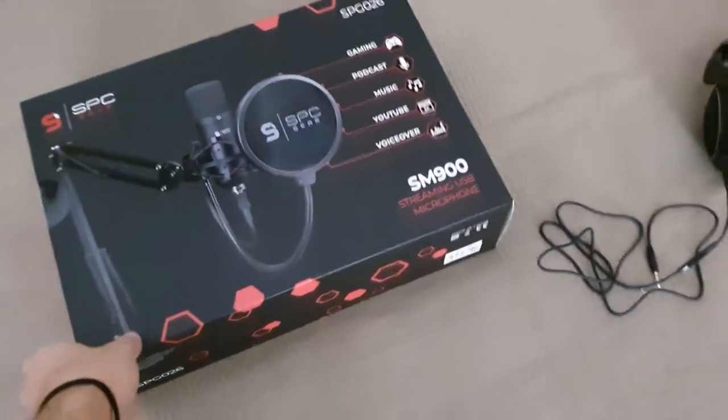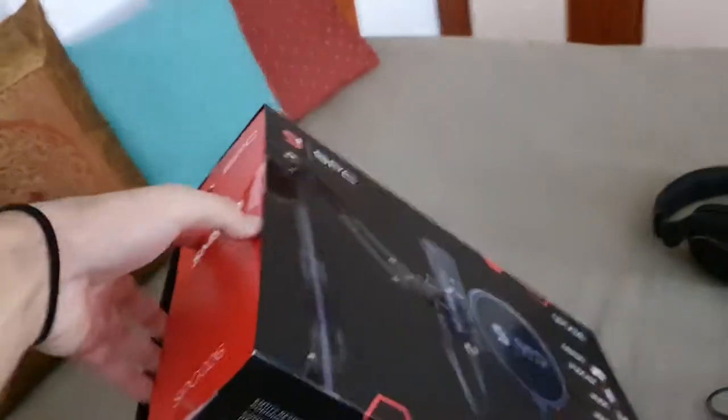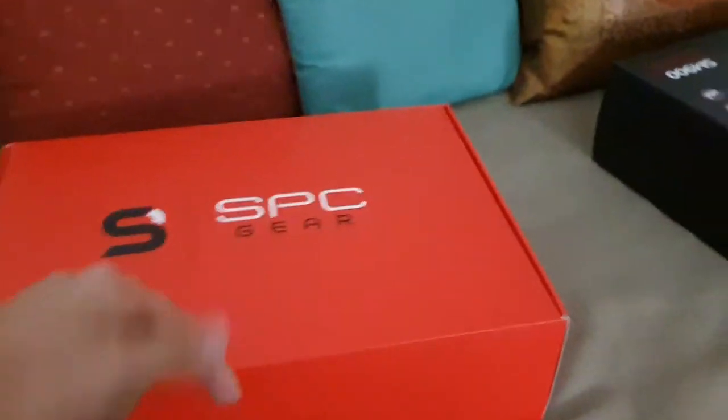These are my headphones, this is my laptop — this is my setup. It's pretty ugly right now. I'm gonna switch to my back camera to unbox this little cute baby. Here it is — the box inside the box. It's so sexy and it's red. It's SPC Gear — link in description.